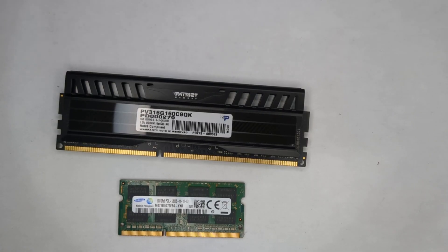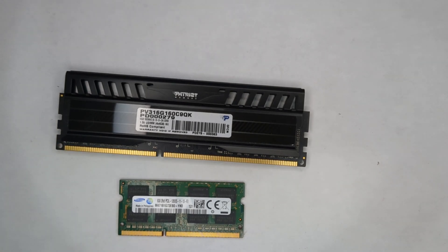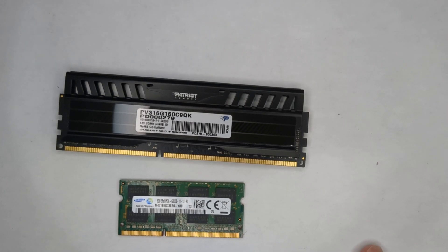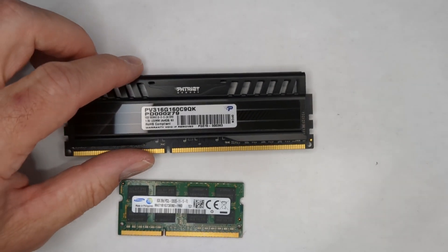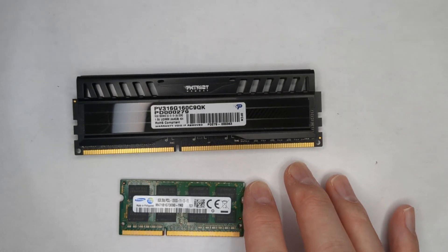So you bought an HP G1 Mini — that could be either the EliteDesk 800, the ProDesk 400, or the ProDesk 600. You've been using it for a while and you start to notice that maybe you could make it a little faster. Maybe Windows isn't running as zippy as you'd hoped. What we want to do then is upgrade the memory.